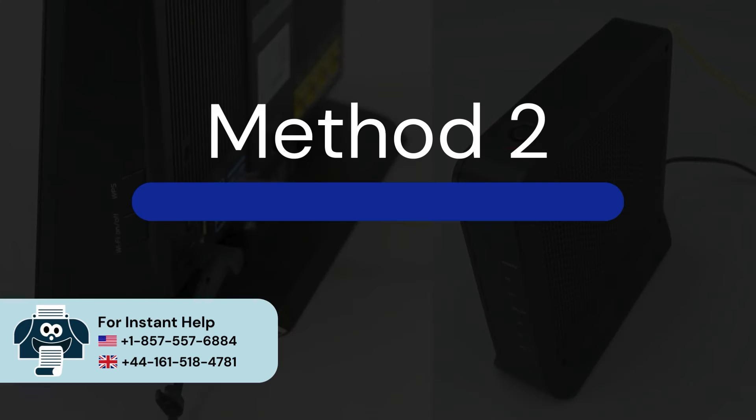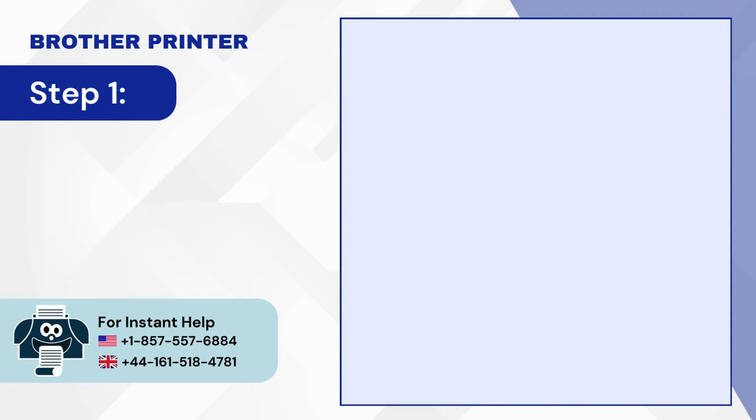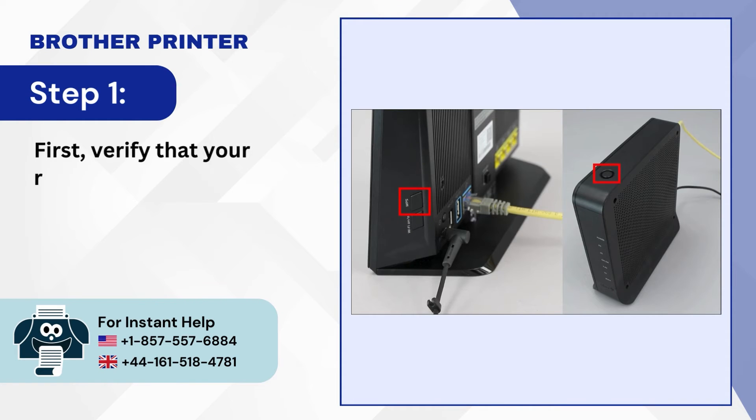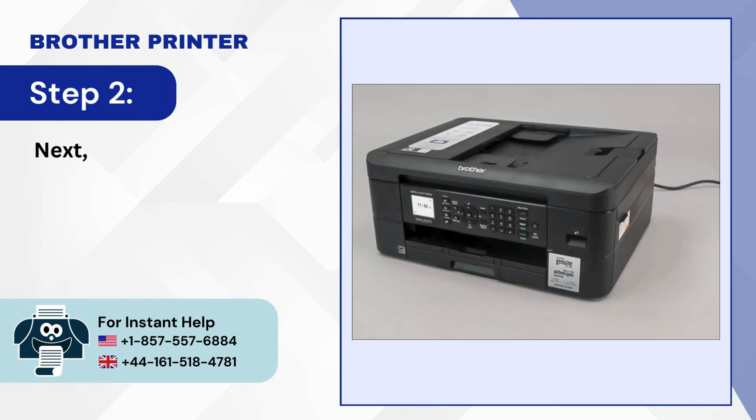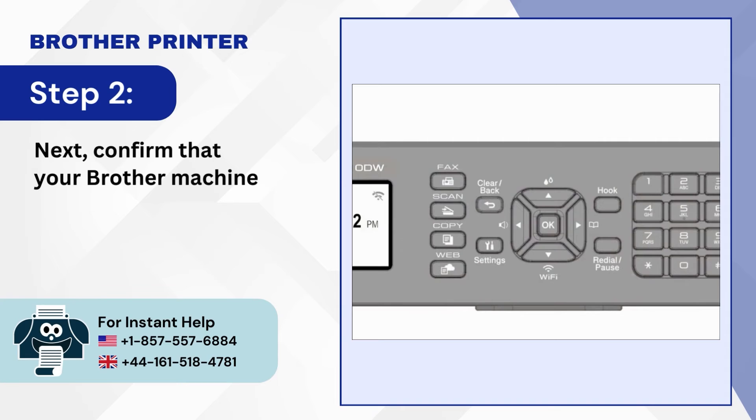Method 2: Setup via WPS. Step 1: First, verify that your router has a WPS button. Step 2: Next, confirm that your Brother machine is powered on.